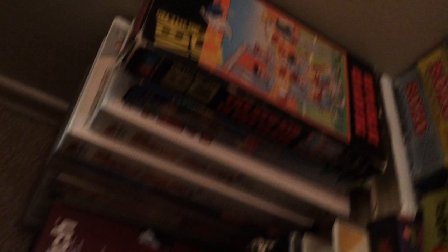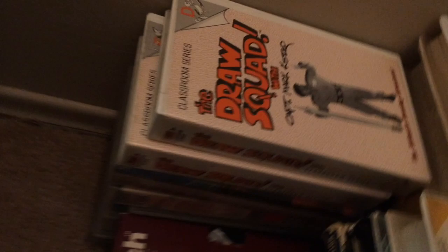New Kids on the Block, Jem and the Holograms, Commander Mark Draw Squad — remember that show? And then over here you get some weird-looking Insane Clown Posse: Strangle Mania 2 and Strangle Mania 1, which is kind of cool. I've had those since I was probably like 1997. Goofy crap.